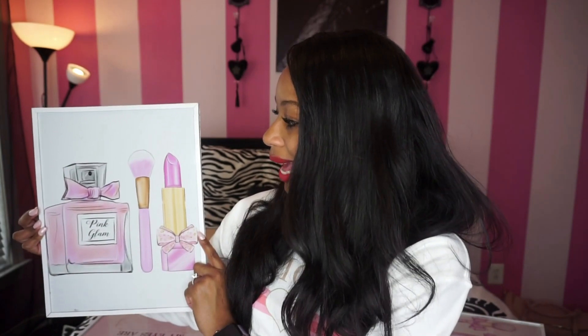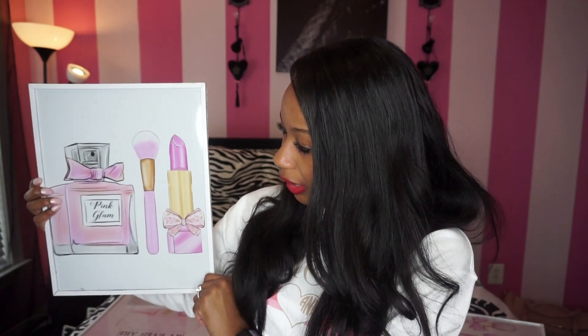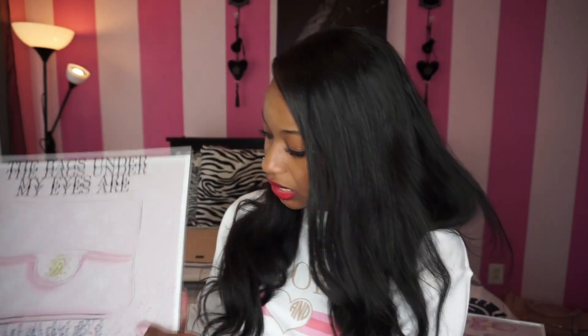The next 11x14 has pink glam perfume with a makeup brush and lipstick — very pink and pretty. The last 11x14 says 'The Bags Under My Eyes Are Chanel' with a baby pink background, rhinestones on the bottom, and the Chanel text in rhinestones as well — like little diamonds. So pretty.